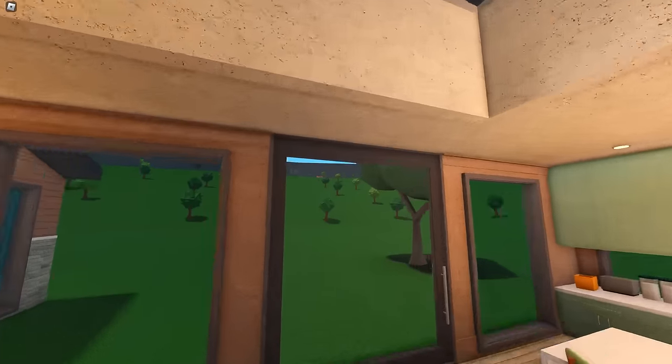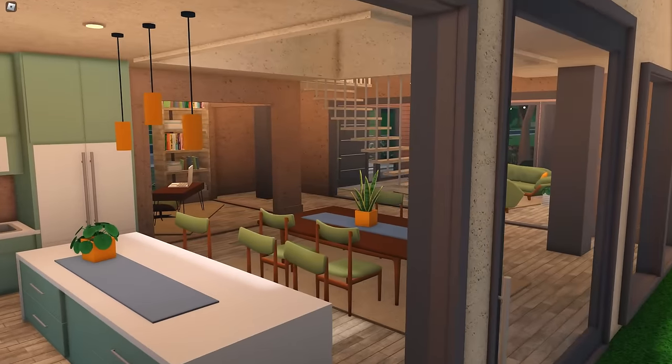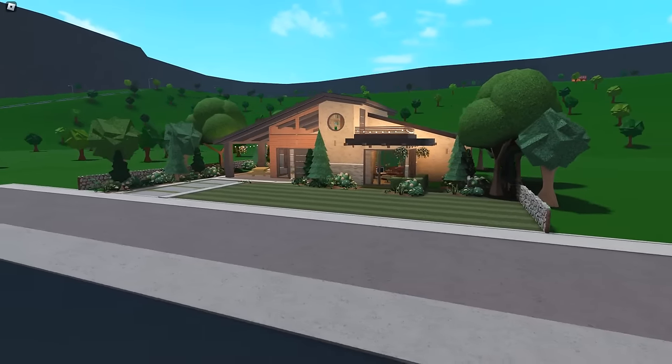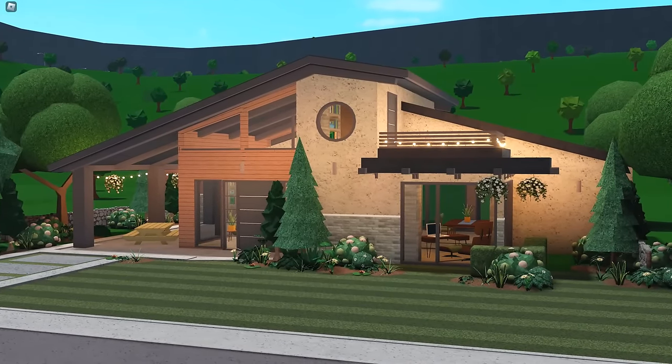Up here there's a little terrace — pretty sweet. Oh wait, I gotta show off the skylight! This thing is beautiful — imagine eating dinner under this, under the stars. No stars right now because it's daytime, but you get my point. No backyard either. Anyways, sorry it was a little rushed — or a lot rushed. I just wanted to get this done. New update, very cool items — thank you Bloxburg for putting them in.